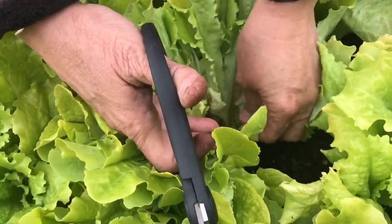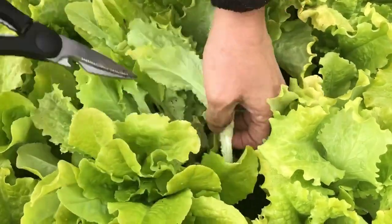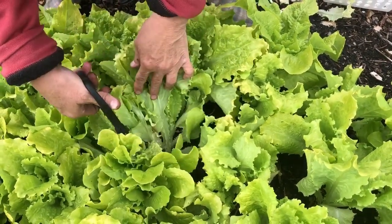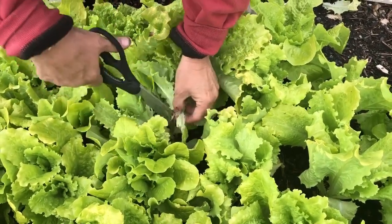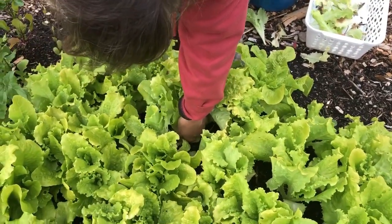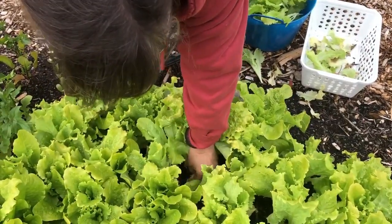We're avidly thinning this. If you can come in close here, right here we have a whole slew of individual little heads, and I'm going to take several of them out to allow the bigger heads on both sides to expand. There are like five of them here — I'll take two, and here's a third and a fourth one — giving those to the chickens. They love fresh lettuce!